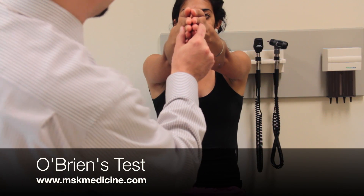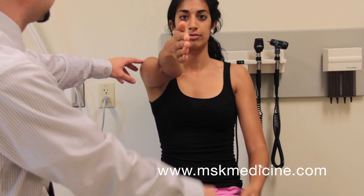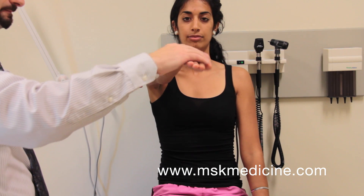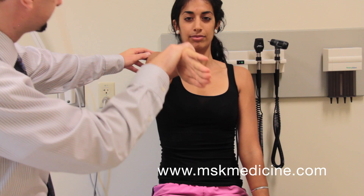O'Brien's test assesses the glenoid labrum and the AC joint. Ask the patient to raise her arm to 90 degrees of flexion with her elbow extended and adduct her arm to 10 to 15 degrees, approximately midline. Then, internally rotate the arm and apply a downward force.